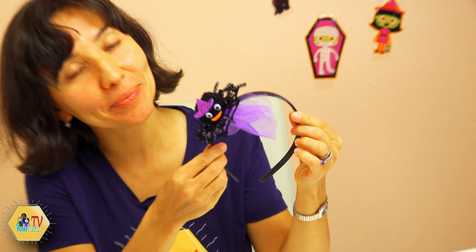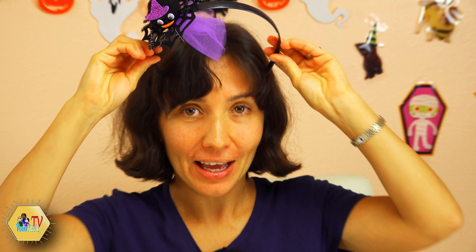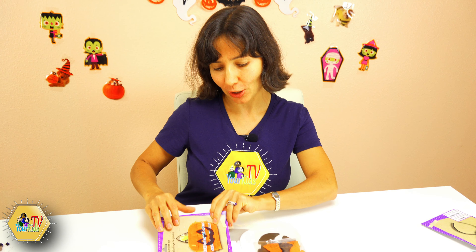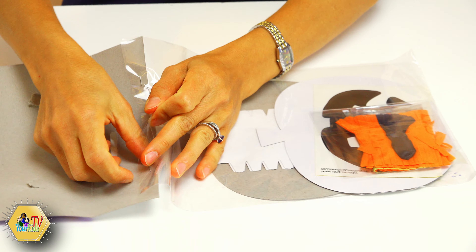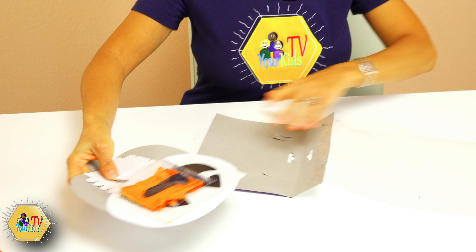Then we're gonna apply our spider web on top. Hold it a little bit to let our glue set. It looks pretty set already — make sure you use a high quality glue so it sticks really really strong. While it's drying we are going to make a spider face.